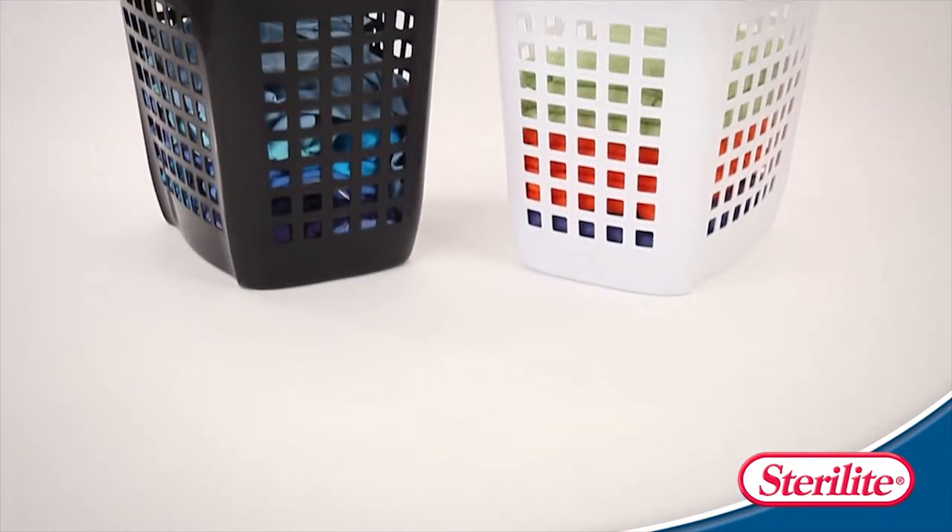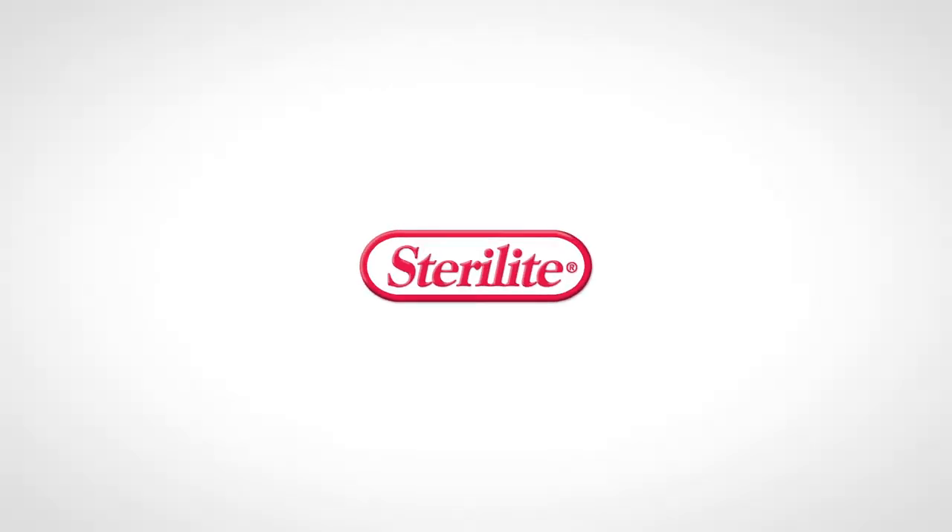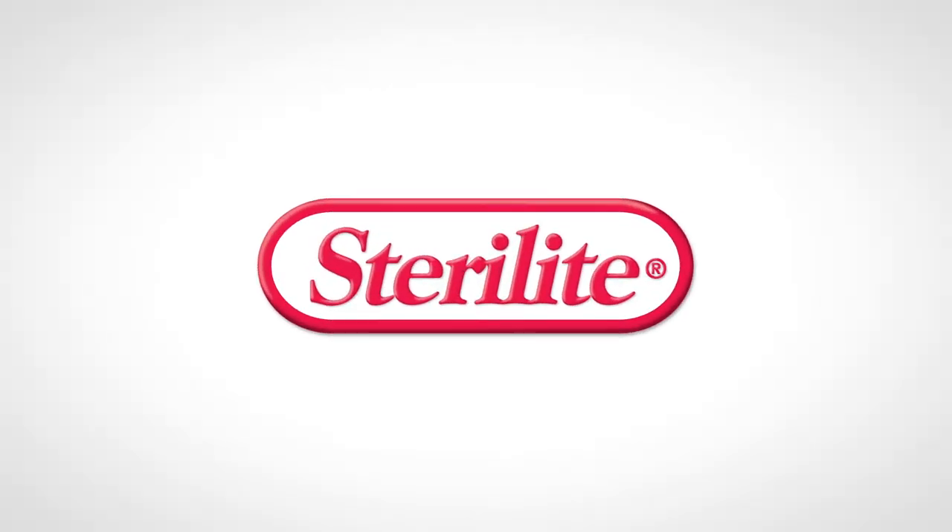With the comfort handles, ample capacity, and sturdy construction, this laundry hamper is sure to please. Proudly made in the USA. Check your local retailer for availability.